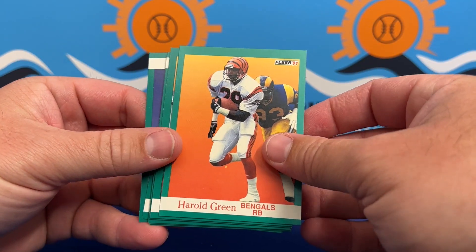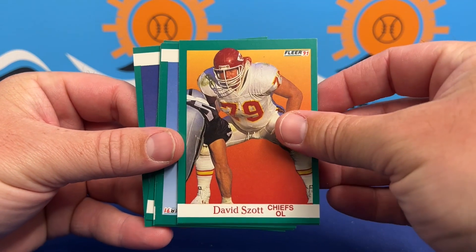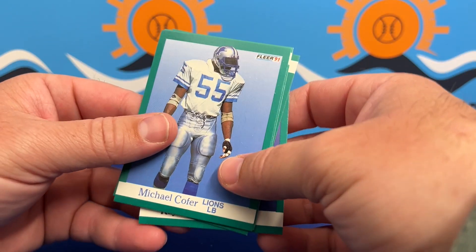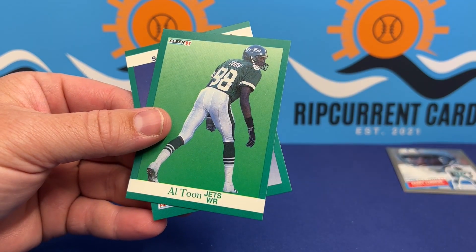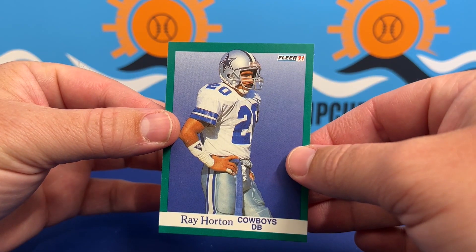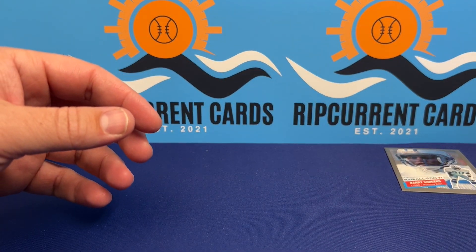We put out daily shorts, sometimes we're doing some highlights because it's baseball season right now. We've got content going out all the time. Sundays we usually do a break — not every Sunday, but some Sundays we'll do some breaks live and do some other good stuff.